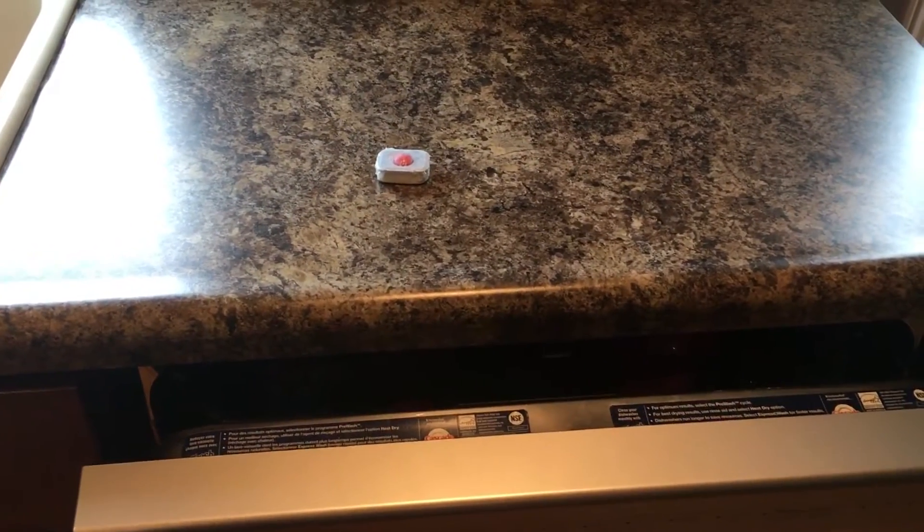Hello everybody, this is Gunny Meter here and welcome back to another video. Today I'm going to be showing you how to start a dishwasher.